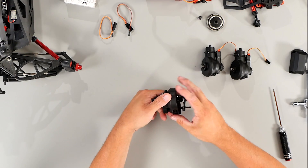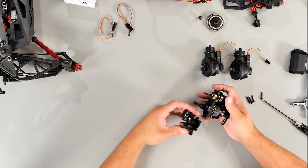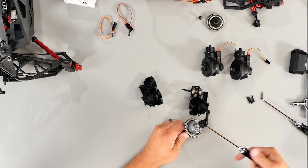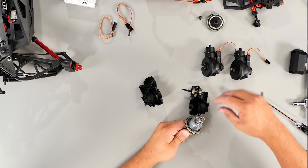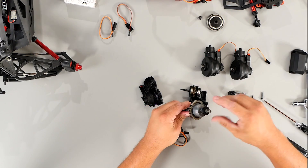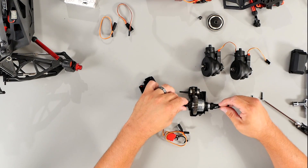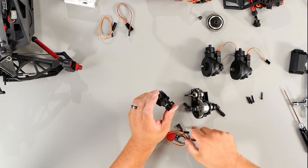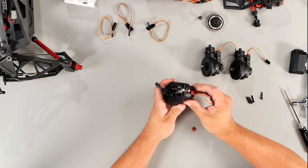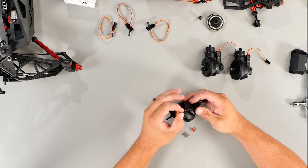Now we're going to move to the center diff. You'll remove the four screws from the center diff, pull the center diff apart, pull the diff out, and take off the out drive. Grab another servo and locking mechanism, install the locking mechanism onto the diff, put the bearing back on, put the out drive back on, put the diff back in the case, remove the plug, put the diff servo in the case, put both diff cases together, install four screws, and also the water plug.